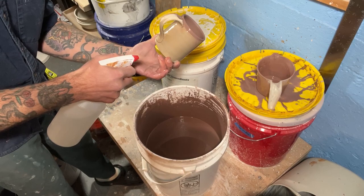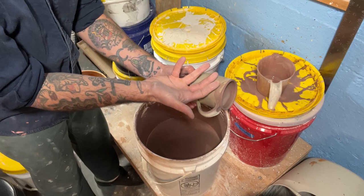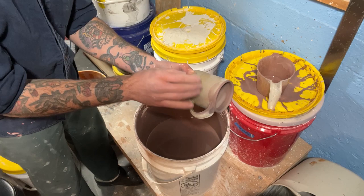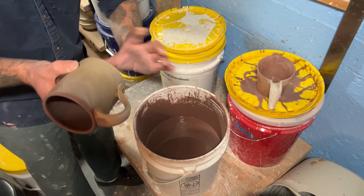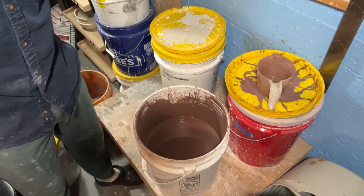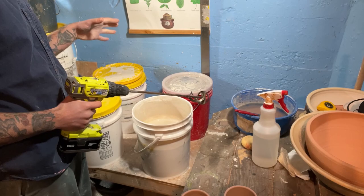The reason I'm spraying the outside is that when you pour that glaze on the inside, that moisture is coming out through the wall of the pot. By spraying a little bit of water on the outside, I'm just putting some moisture back into it so it has the ability to dry a little more evenly. Hopefully there won't be any bloating or cracking — that can help eliminate the chances of that.